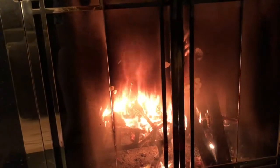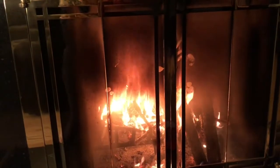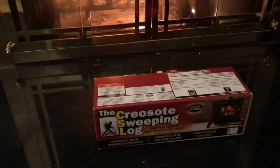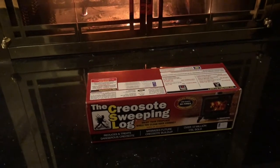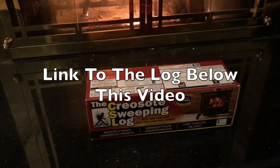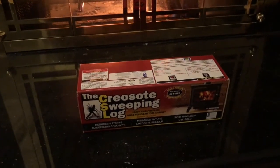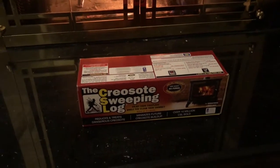If you'd seen the fire in this fireplace before I put the creosote sweeping log on, you would be able to see the visible difference. Overall I'm very pleased with it. I'll put a link below if I can find one, or you can get it from your local hardware store. Well worth a try — certainly a lot cheaper than a chimney sweep.